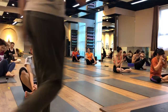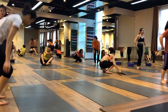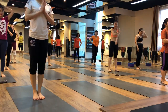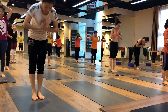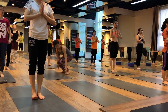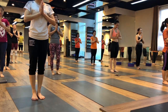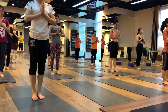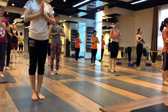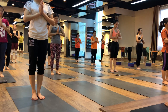Everybody stand up. Do lean. Namaste everybody. Welcome to shoulder walking class today. We will start with a short relaxation. Everybody close your eyes. Just be relaxed and be calm, and be present in the class.